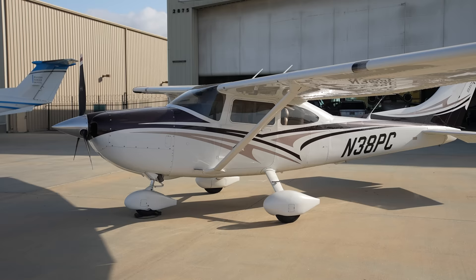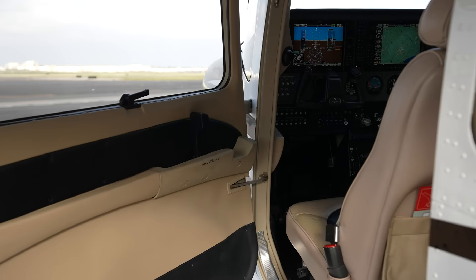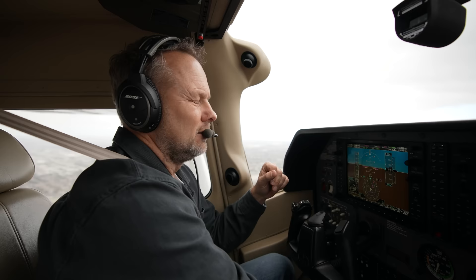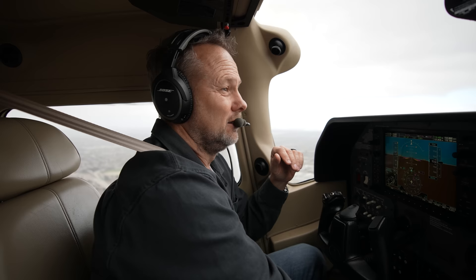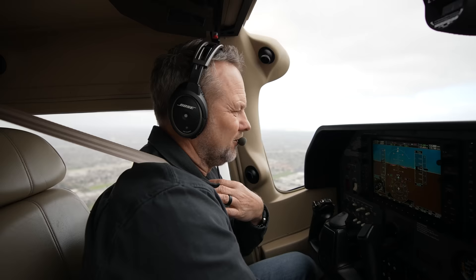It's a 2013 Turbo 182. This airplane has actually been in my life like three times — I think we sold it new, then sold it again, then sold it to the current owner who got his private pilot license in this airplane. I trained him for that in this airplane, then he got his instrument rating, then his multi-engine rating, and he just got a 525 type rating recently in the last month. To be under 500 hours and get a Citation 525 type rating is pretty cool. It's been fun to watch that.